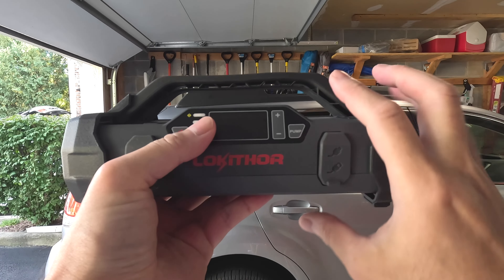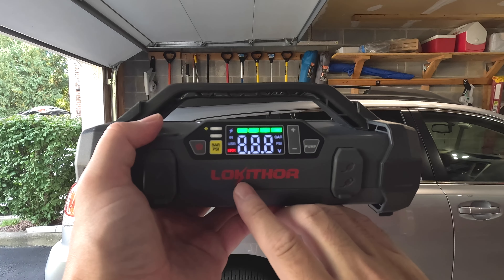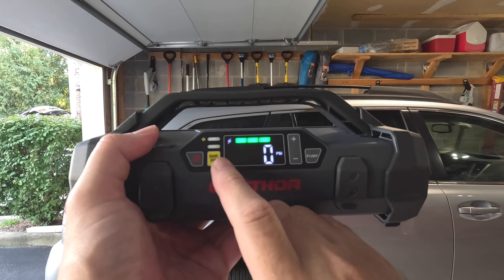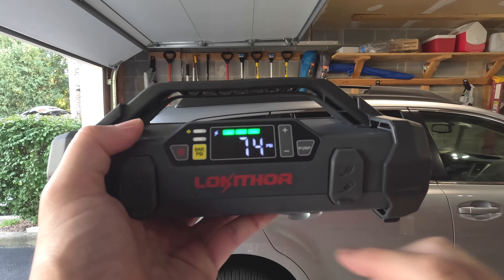On the left side, you have the display and the power button. Turning it on, you can see the battery level on the top, and then you have a bar and a PSI readout so you can change the levels.